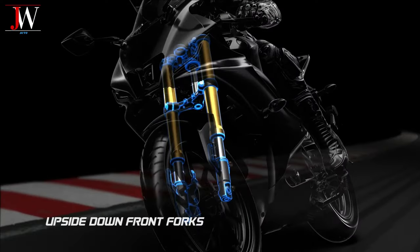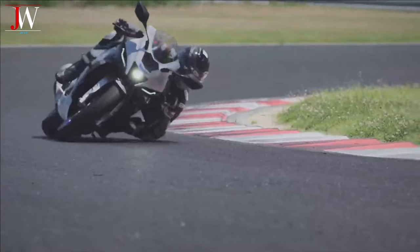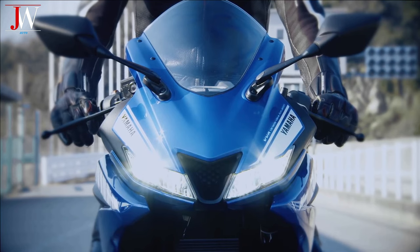The front suspension uses dual telescopic forks, and the rear uses a link type single shock suspension. The bike has dual headlights like other ESF-R series bikes.